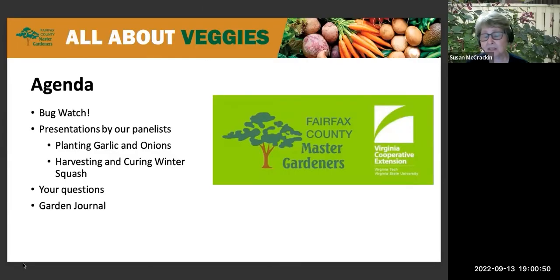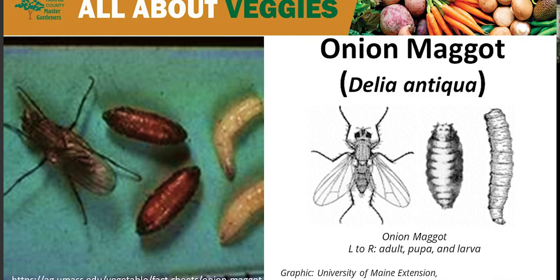This evening we'll start our clinic with bug watch. This week our bug watch is the ever-pleasant onion maggots — these are insects that I absolutely hate running into. What can you tell us about them?